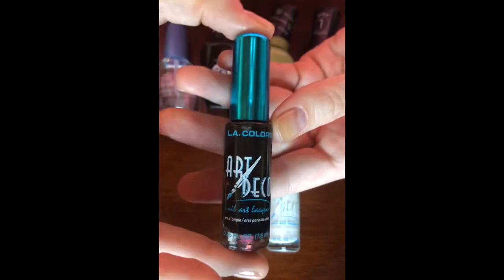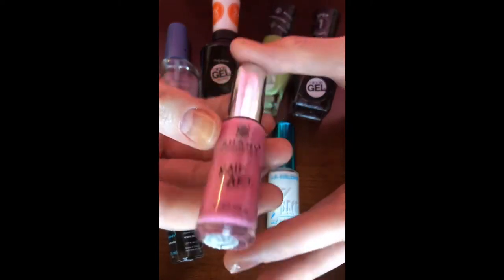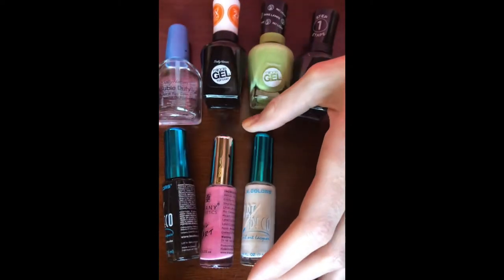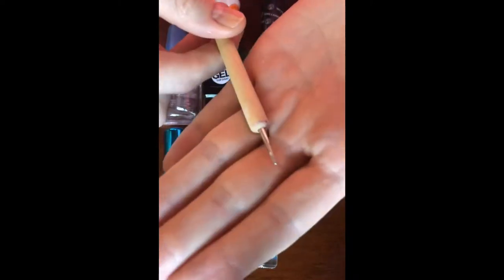Then we have the LA Colors Art Deco in black. We have the Shani Cosmetics Nail Art Striper in number 17. The LA Colors Art Deco in white. And finally we have the Bundle Monster Dotting Tool that is double-sided.